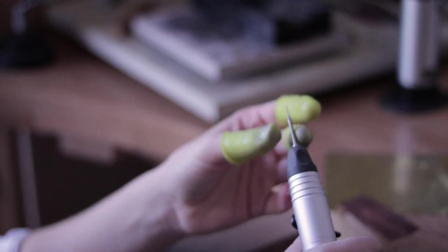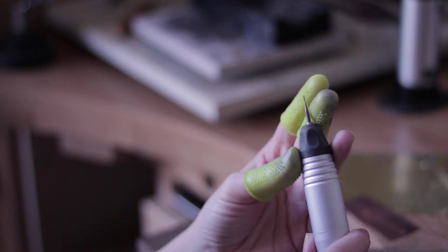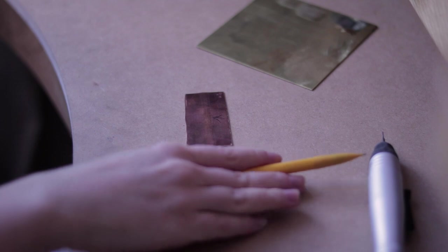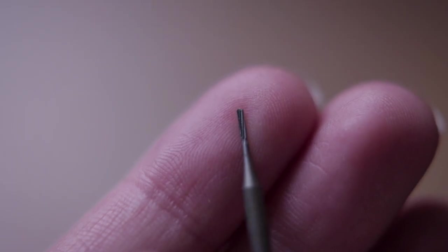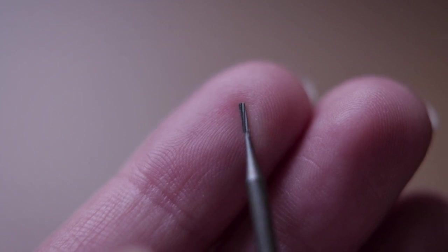Now I'm going to change the bit in this quick release handpiece for the tiny little burr. I will practice making lines on the brass and copper sheet. I've drawn the lines first so I know exactly where to go with the burr. For these lines I will use the tiny cylinder burr with twisted cut.